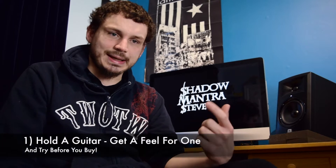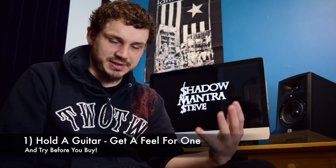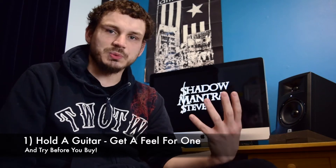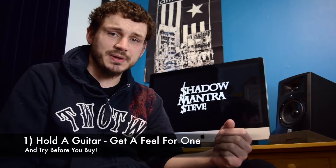My first suggestion is just try and get your hands on a guitar. It doesn't matter how — it could be a friend's guitar, one from school, one in a guitar shop. You just want to get something in your hands to start with, because then you get a feel of what it's like to hold a guitar. They're all very different — you've got different neck shapes, different weights, different sizes. It's all quite important to get a feel for it before you go ahead.